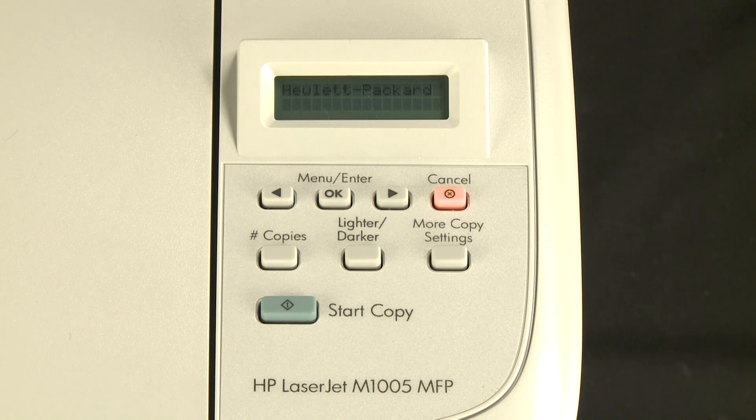If the error message clears, the issue is resolved and you can continue printing. If the error message does not clear, continue on to the next step.